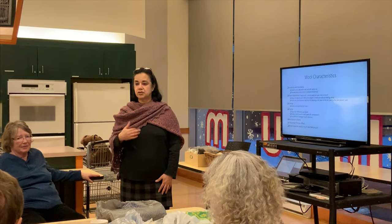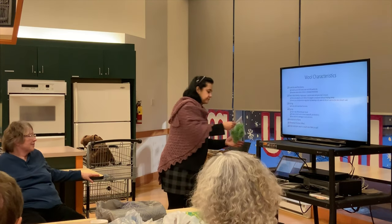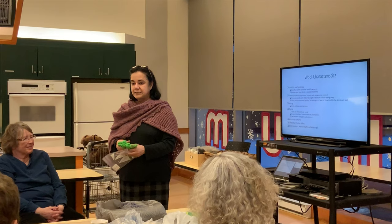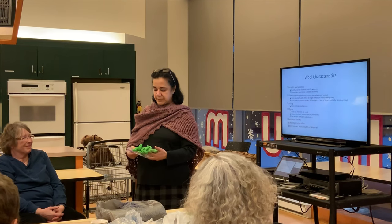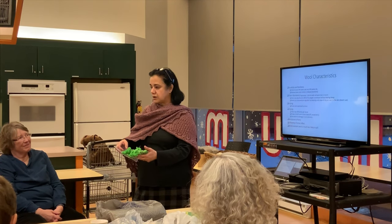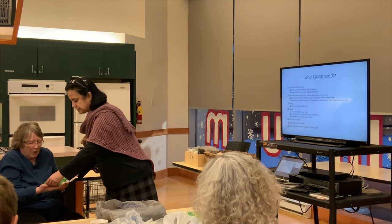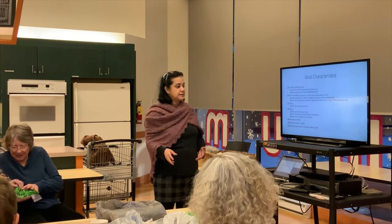The next thing is that each fiber picks up dye differently, and I love this. I did a course and had a lot of leftover fiber, so I put it all in one dye pot. My teacher also said that if you dye different yarns in the same color, even if they started as different colors, they will match because they share that common color element. And you can actually see the difference in the colors each fiber took up.